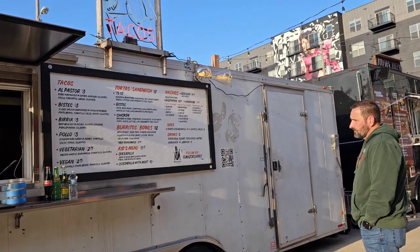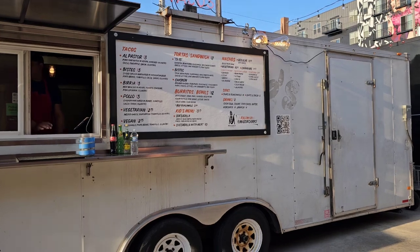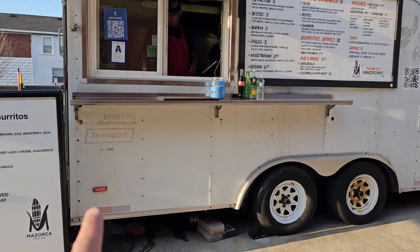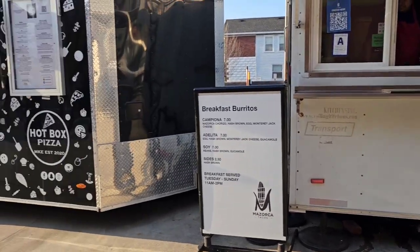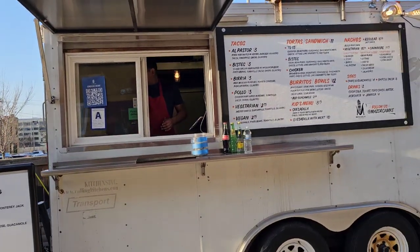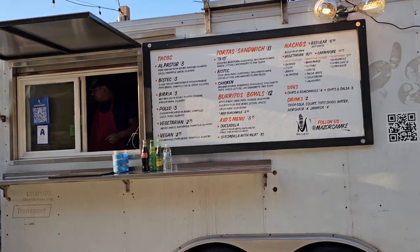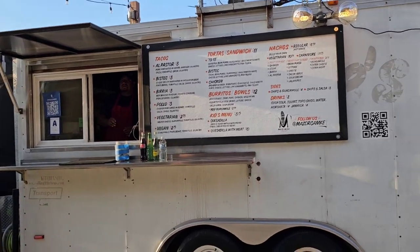They've got some tacos here — tacos al pastor, bistec, birria, pollo, vegetarian. They have lights here, and they're using a Hallmark Transport brand trailer. This one over here has the porch and obviously has a serving window. This one's a little different — they actually use a window from a Home Depot or Lowe's store.